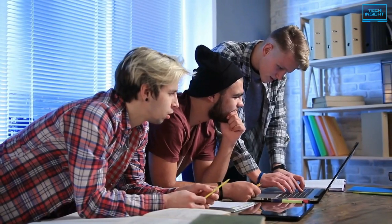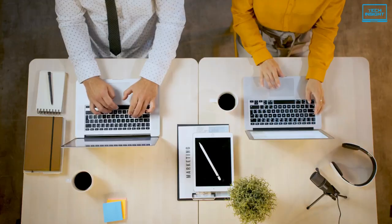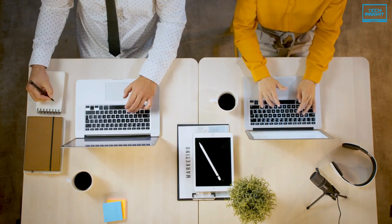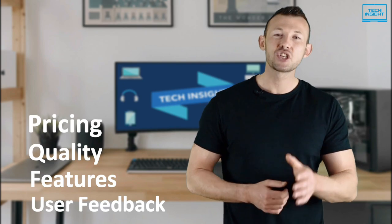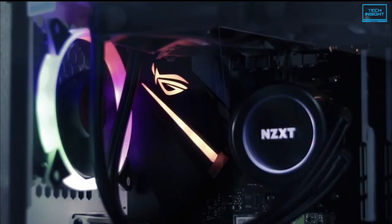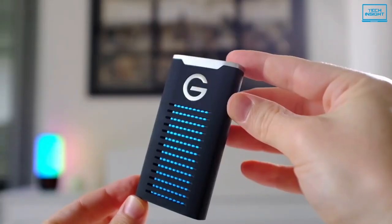Our specialized team of tech experts researches and analyzes the market and creates a list based on pricing, quality, features, and user feedback, ensuring you get the absolute best in each category. To find the best suited products according to your specific needs and preferences, watch the full video and look for the purchase links in the description.